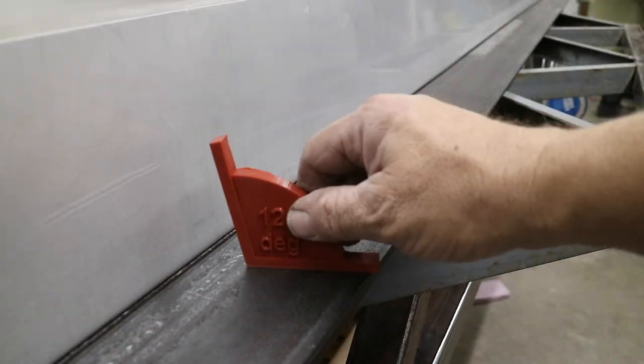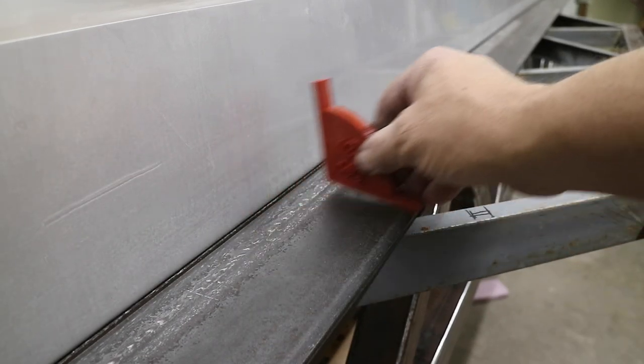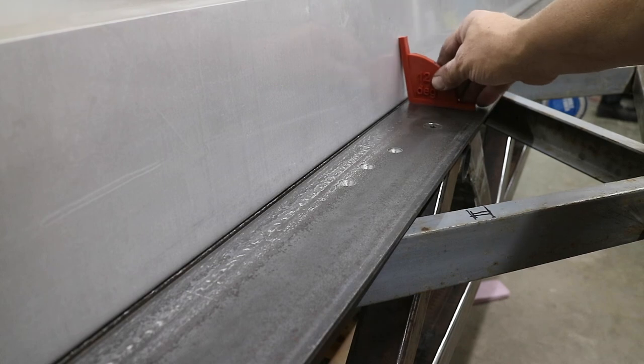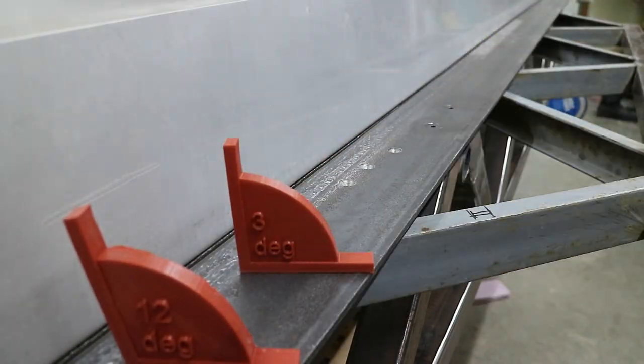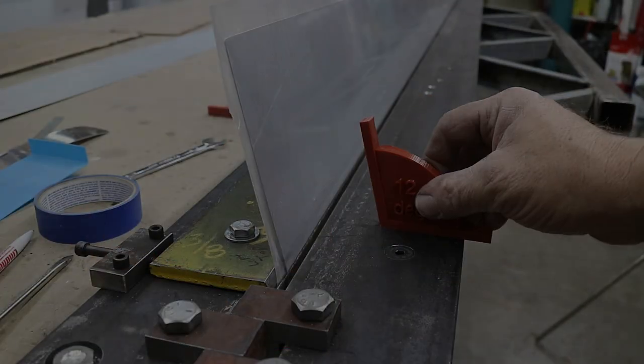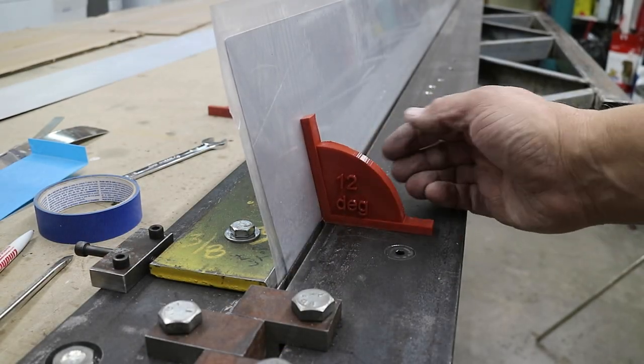I made up a nice little 12-degree angle with a 3D printer so that I could check this. I've got a little more to go. I've got one for 3 degrees also, which is the other side. Now it's pretty acceptable at 12 degrees.